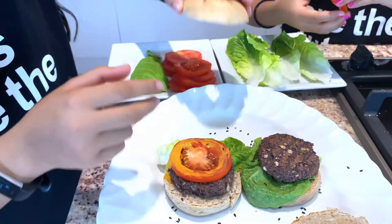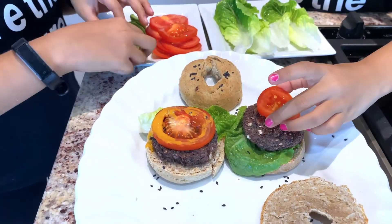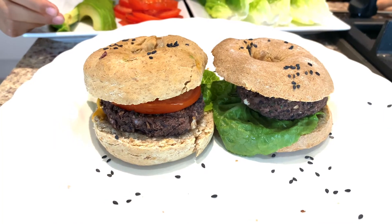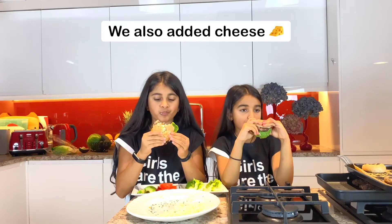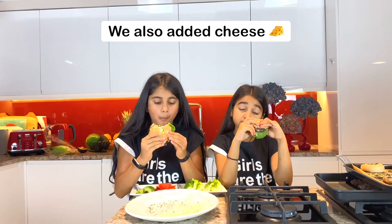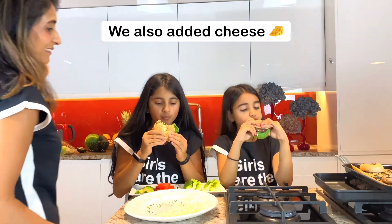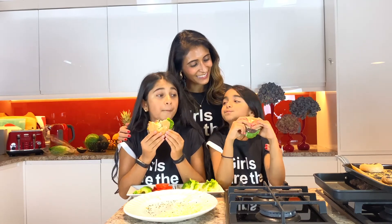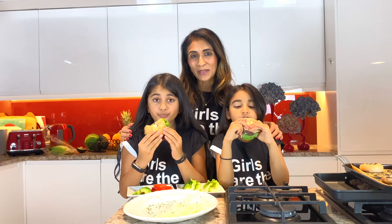Some avocado? Oh yeah, some avocado. And you've done your burgers — well done! Is it delicious? Mm-hmm. So here you go: two super quick recipes. You can make your bagels in 15 minutes, 15 to 20 minutes in the oven, and while you're doing that you can make your patties. You have a great meal in under 30 minutes.